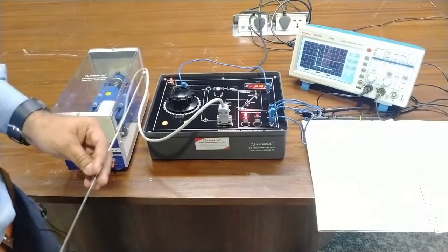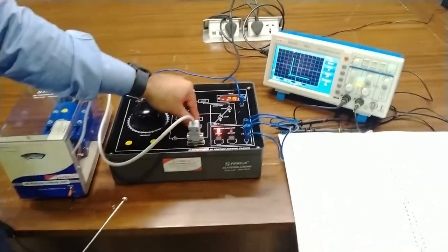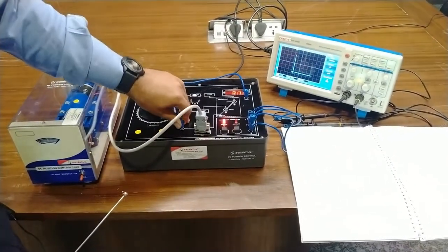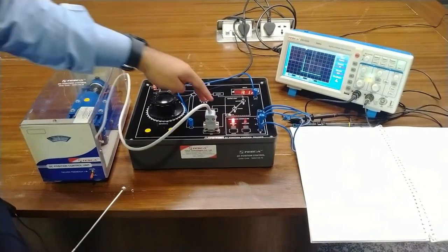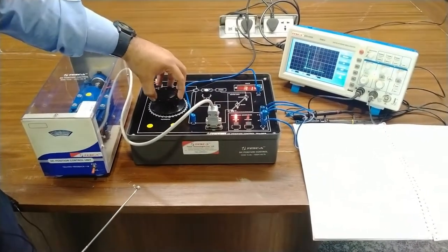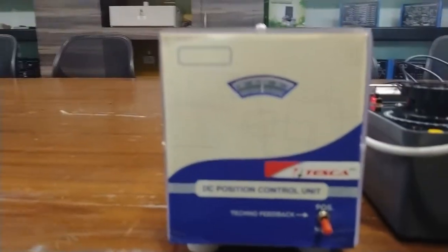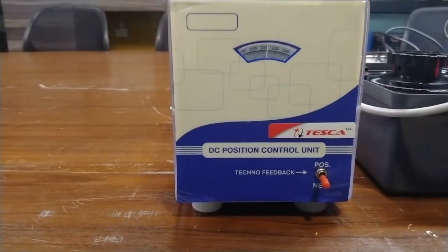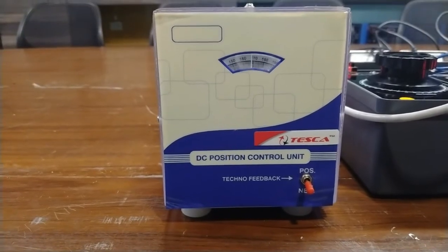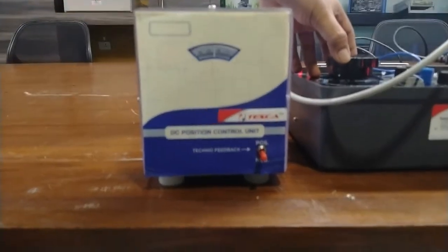Now we will do the closed loop study. We will increase the tachogenerator gain so that it provides the closed loop signal and completes the closed loop voltage. We will also measure the voltage here — this is 3.1 volts positive from the tachogenerator feedback. As I move the command potentiometer to 140 degrees, the motor starts rotating and tries to reach about 140 degrees. The tachogenerator command controls the motor and stops it at some position.